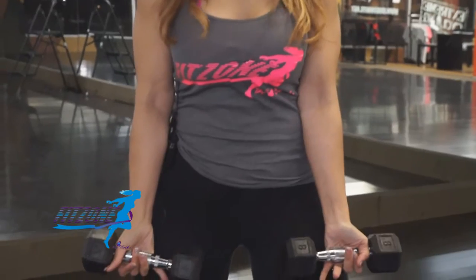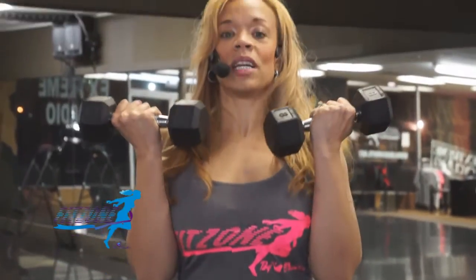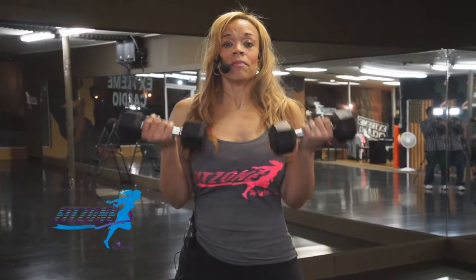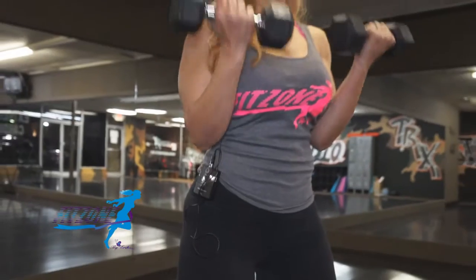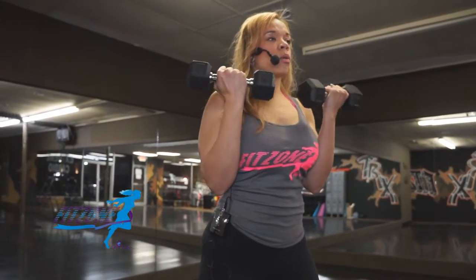I'm going to start with my pinkies at the top of my thigh, coming up, stopping at this distance, bringing the weights back down. Here's the most important part of this exercise — breathe in, blow out. Breathe in, blow out. This is also going to allow you to keep pace. Notice that I'm not moving very fast with my weights.